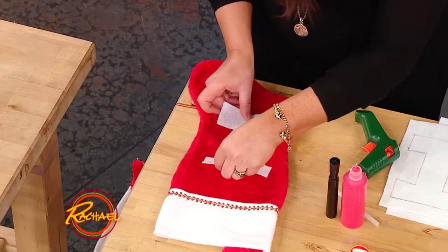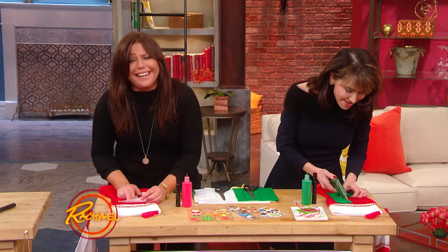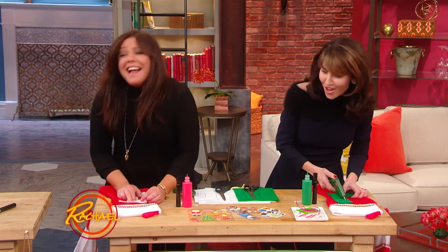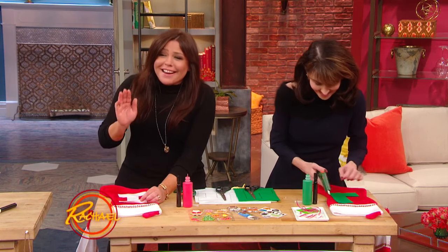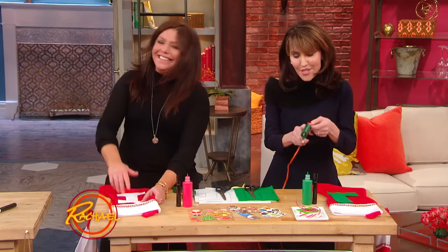We're gonna use these as a pocket, so don't do it across the front — across the top. That's a little late. My fault. She brings the easiest. I should have told you, I'm sorry.